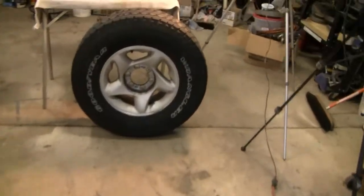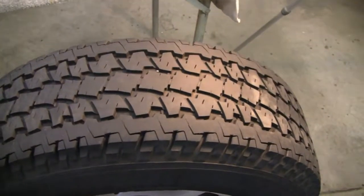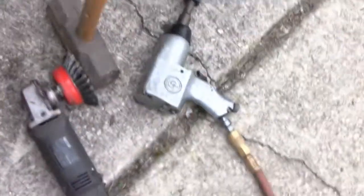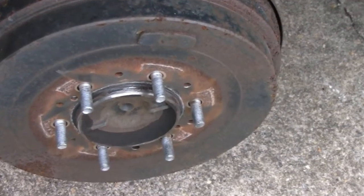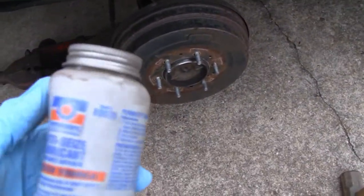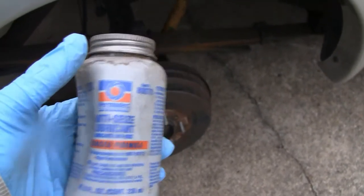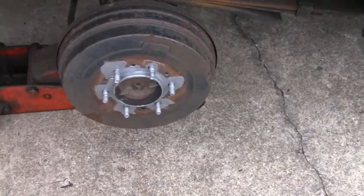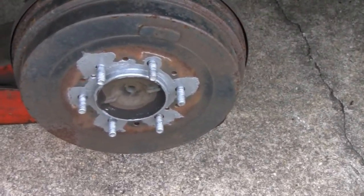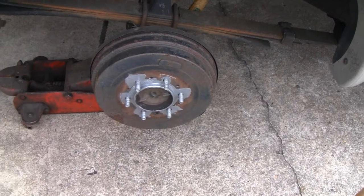I'm glad I took the tire off instead of plugging it while it was on the truck, because you could actually plug it while it's on the truck. I wire wheeled it and hit it with some sandpaper, so that's pretty clean. Now I'm going to put some Permatex anti-seize on here — good stuff. I always put it on the lugs and stuff like that, but maybe it'll prevent that hub from rusting onto the wheel.